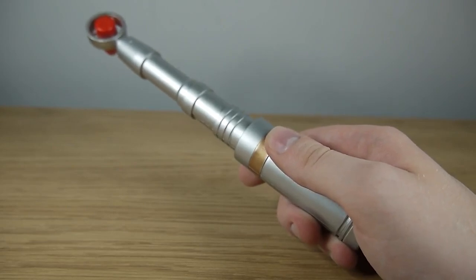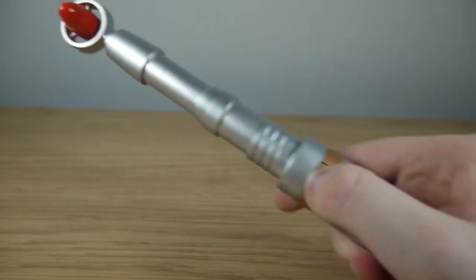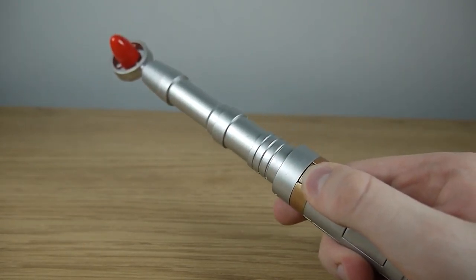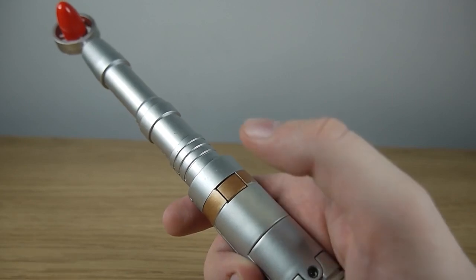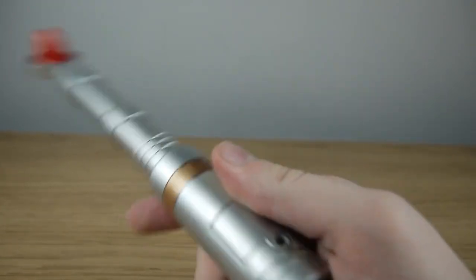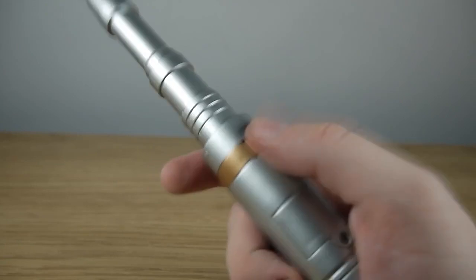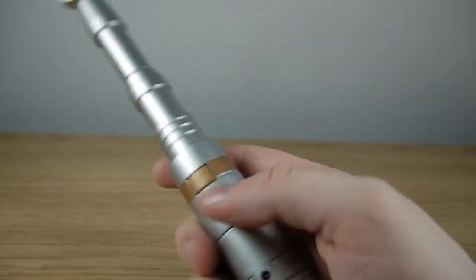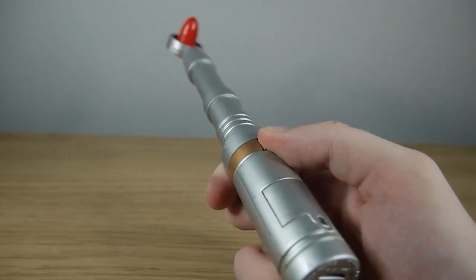Now the screwdriver has four distinct sound effects which are activated by the push of the button here on the bronze ring. The first one is a basic sound. The second one is a bit higher pitched — I just press it once for that and press it again for that. But if we triple tap it, that's kind of like a laser beam scanner kind of thing. I know it's a sonic screwdriver and it doesn't shoot lasers, but kind of like a scanner. And if you tap it four times, it's kind of like a damaged sound effect.